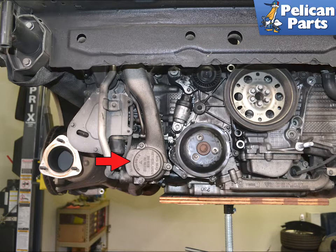The red arrow indicates the thermostat housing. We have removed the rear of the car for photographic purposes only. You do not need to remove anything else but what is stated in this video.